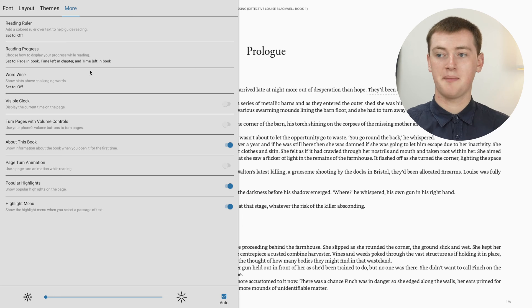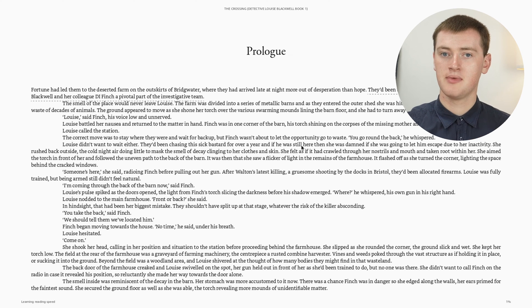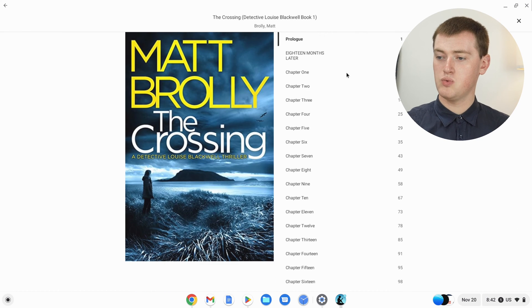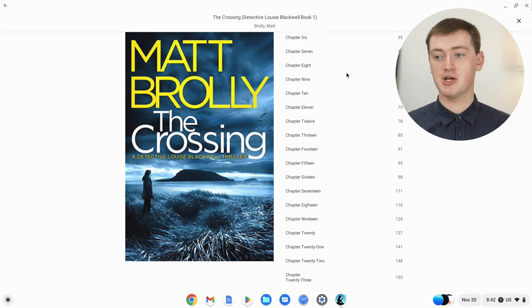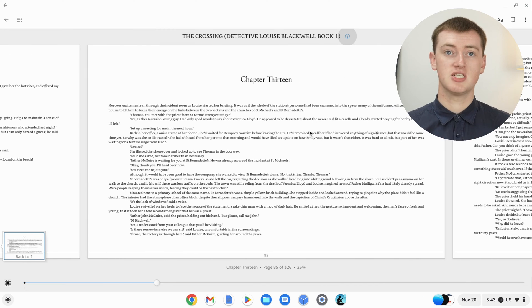Once you're happy with the settings and you want to get out of this, you can just click off it onto the book and you'll be back into the book. Two more things you could do: if you click in the middle, you can click on Chapters up here, and you can scroll down and see all the different chapters. If you specifically just wanted to read a certain chapter, you could scroll down and click on, say, chapter 13, and it would take you straight to chapter 13. That can be quite handy.